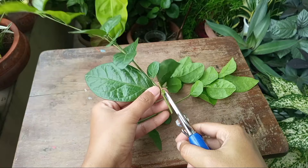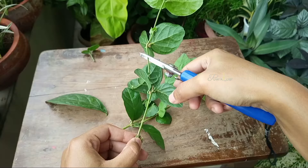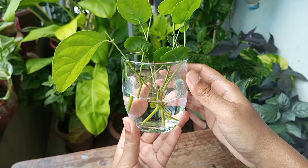Before putting the cuttings in water, remove some of the lower leaves if there is a possibility they will touch the water. Now take a clean glass, fill it halfway with clean or filtered water, and simply put the cuttings in. Make sure at least one node is submerged into the water.